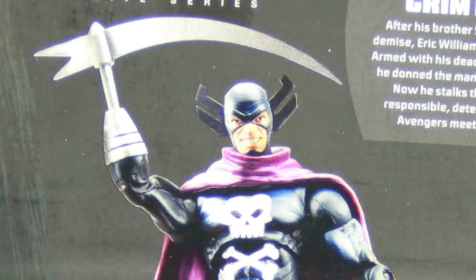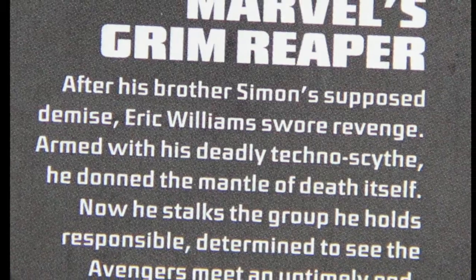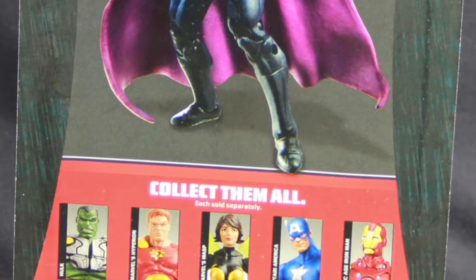On the back of the packaging, we have a picture of the figure along with a little brief bio, and then underneath that we have a look at the other figures in the wave.